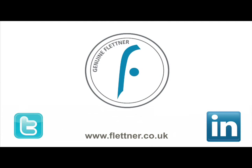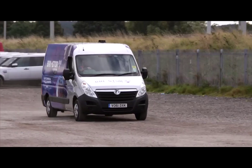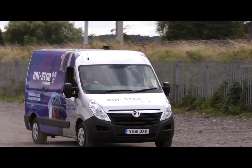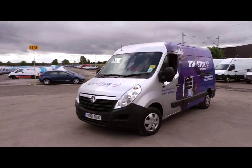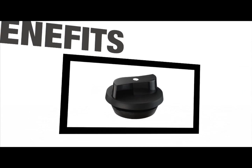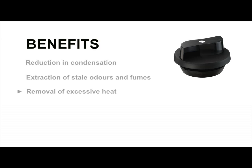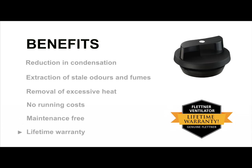Flettner Ventilator is the world leader in wind-powered ventilation for commercial vehicles. We have manufactured and sold ventilators to customers throughout the world since 1931. The main benefits of fitting a Flettner Ventilator to your vehicle include: a reduction in condensation, the extraction of stale odors and fumes, and the removal of excessive heat. In addition, there are no running costs. Flettner products are maintenance-free and have a lifetime warranty.